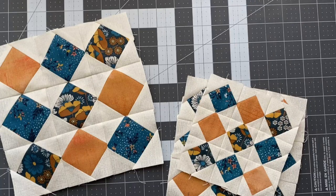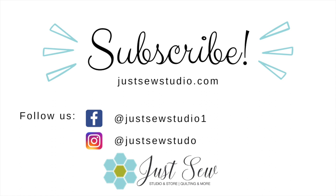That's about it for this checkerboard block from the Summer Moon Block of the Month book. I hope you join us for all of our future videos, and check the description box for the link to see this kit in our store at juststosudio.com.